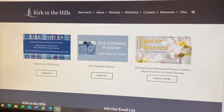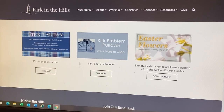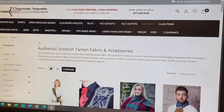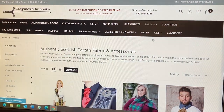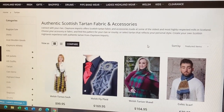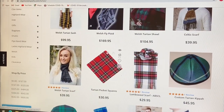That brings up all these things and we want to buy something in the Kirk Tartan. So we're going to click on Kirk Tartan. That brings us to the Claymore shop, which is our partner in doing this. It brings us to a page that has a number of Tartan items on it.